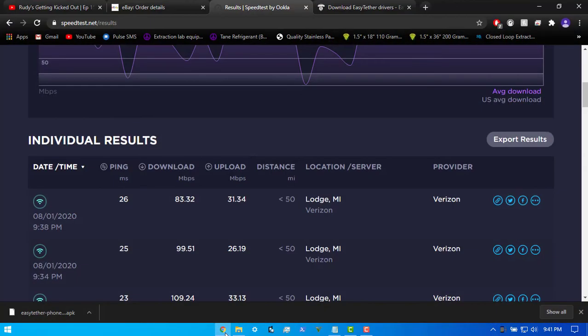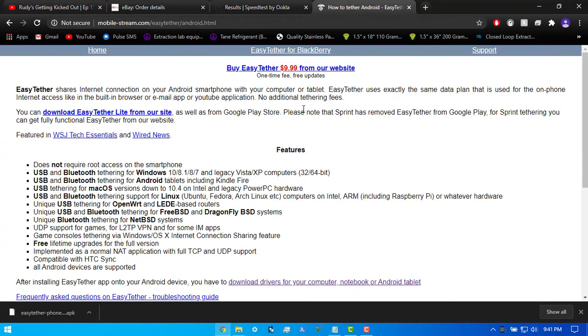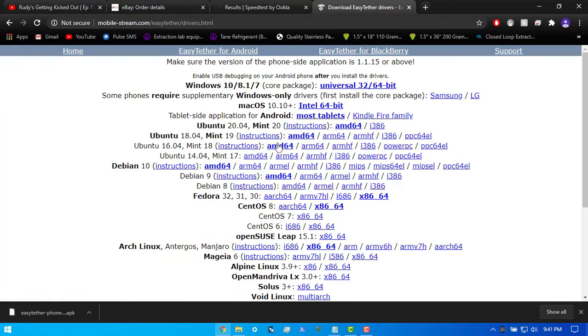Head over to your internet browser on your computer and go to Easy Tether's website — I'll leave a link in the description. It says right there: 'Please note that Sprint has removed Easy Tether from Google Play. For Sprint users, you can get fully functional Easy Tether from our website.' That just means they allow you to get the APK. Once you click that, you'll get a download for an Android application package. Put that on your phone, install it, then come back and get whatever driver you need — Windows, Ubuntu, Linux Mint, Mac — anything you need, it's all there.